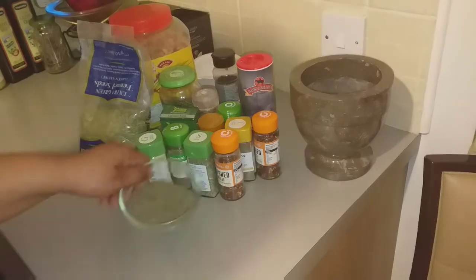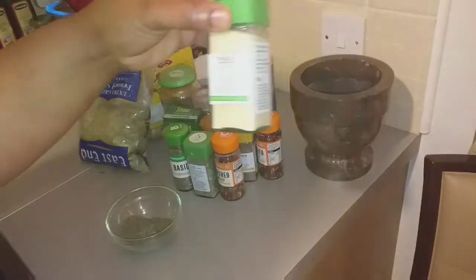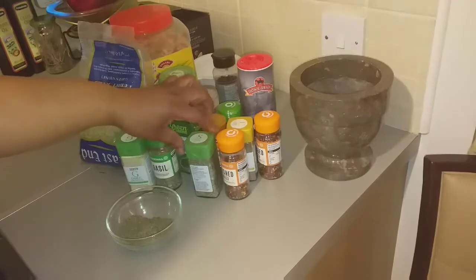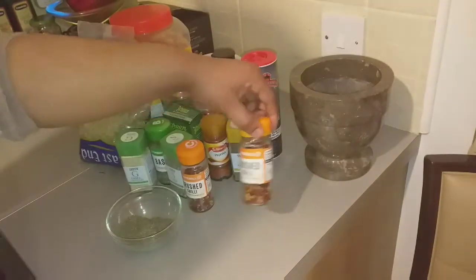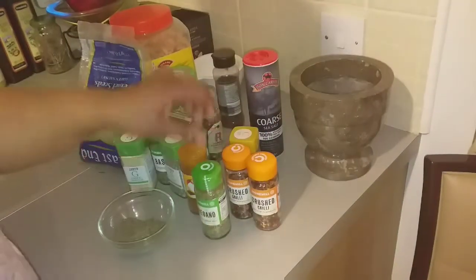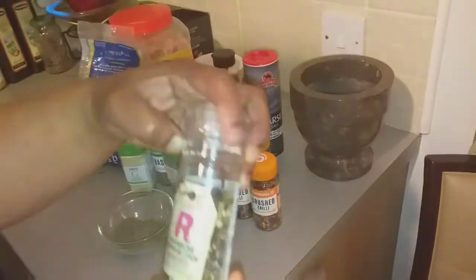Here we have thyme — this is how it looks. And here we have garlic, here is basil, sage, cross chili — I have cross chili because I like it when it's spicy — celery salt, paprika, oregano, and this caraway seed.